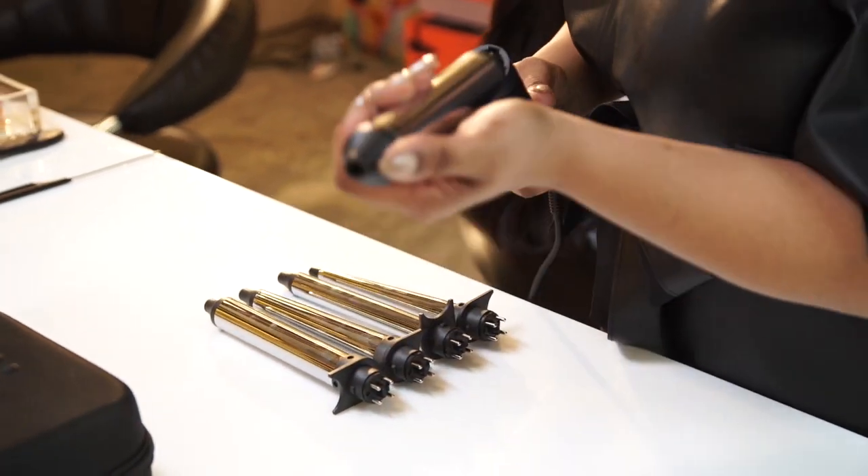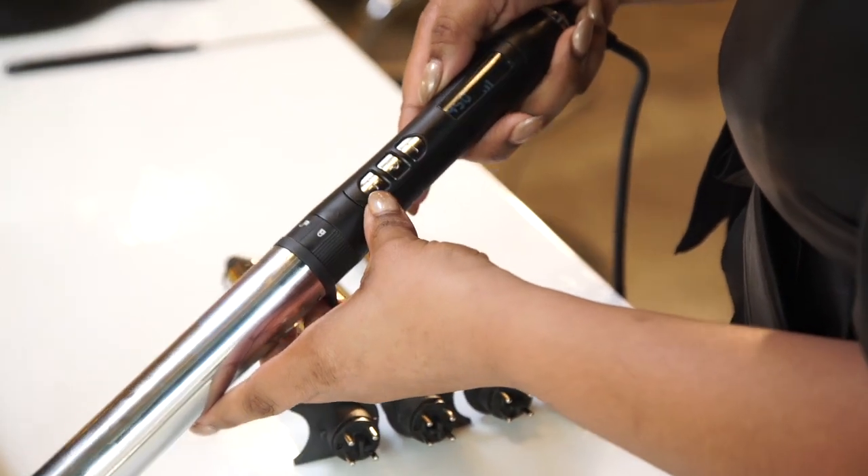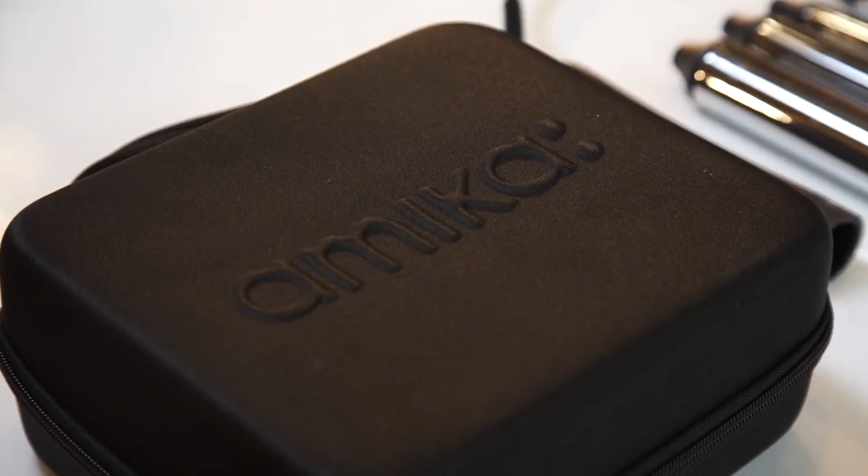Featuring an interchangeable base with a digital LCD display for temperature control, the Chameleon comes with a custom carrying case along with dual voltage capabilities and a one-year warranty.